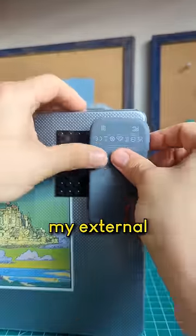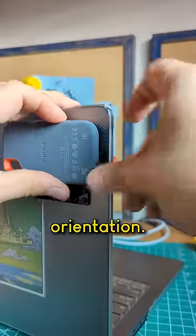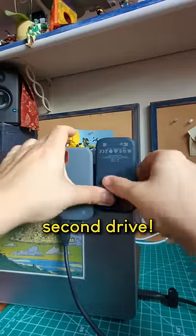Now I can click my external drive right onto the LEGO patch in any orientation. I can even stick on a second drive.